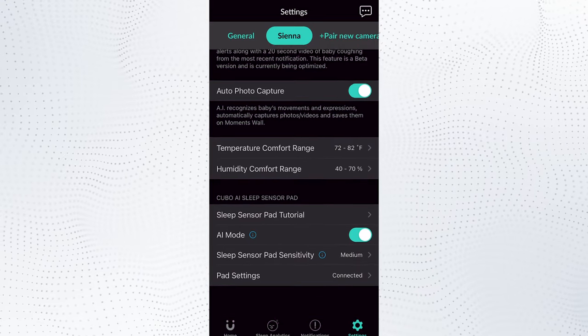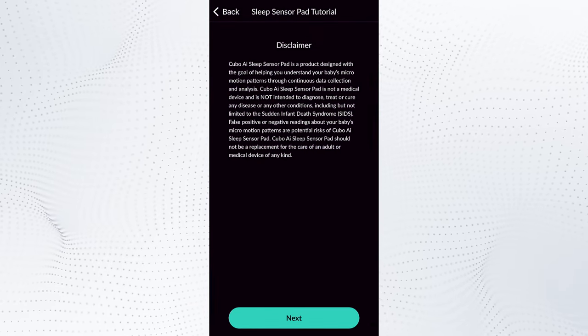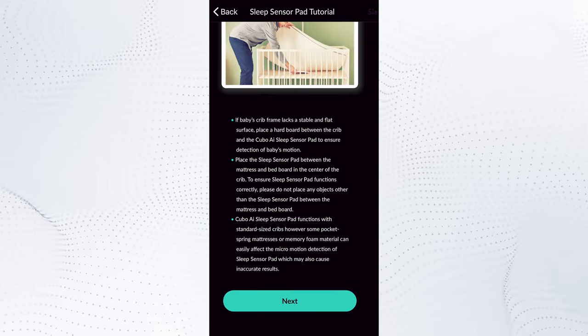Once you've selected the camera, you scroll down to the bottom where it says Sleep Sensor Pad Tutorial. You can tap on that, and then it's a straightforward walkthrough of setting up your crib space and pairing the pad to the camera.